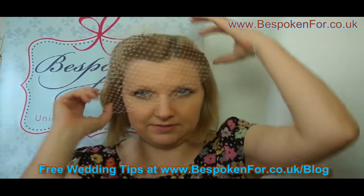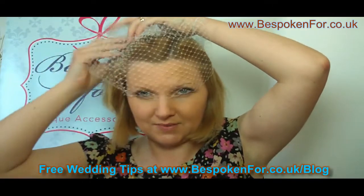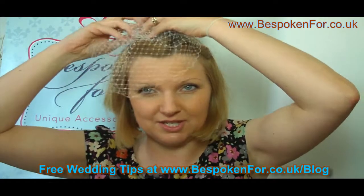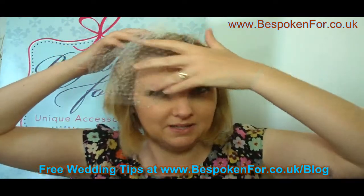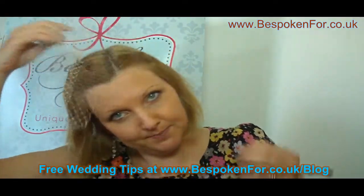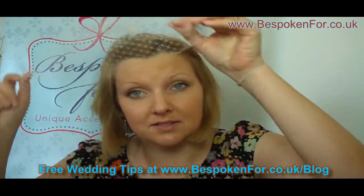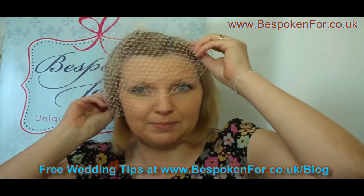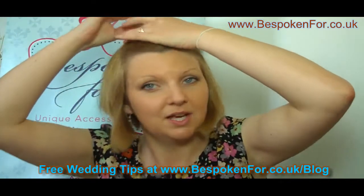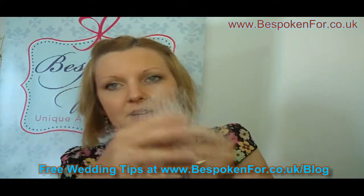Other options with this veil: you can lift the veil and the detailing up at the back, scrunch it up, pin it with a few pins, and add a brooch or some other detail that you love. Or you can pull it all forwards into a circular detail and pin it across to create a double veiling effect. You can also have crystals or diamantés added onto the veil.